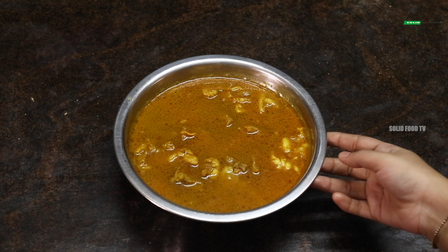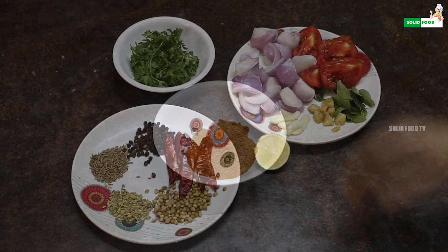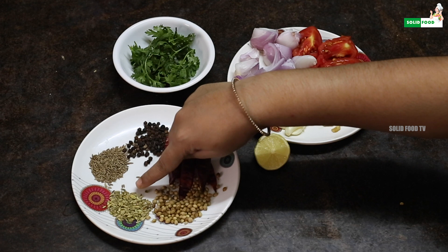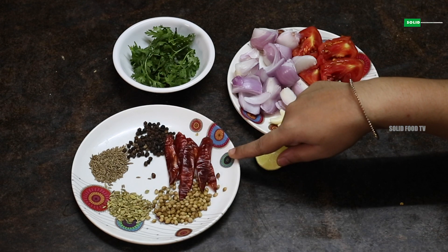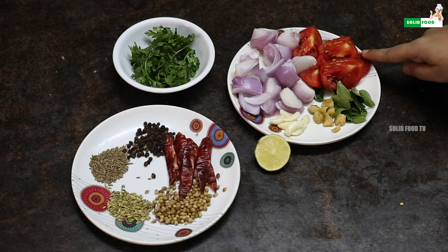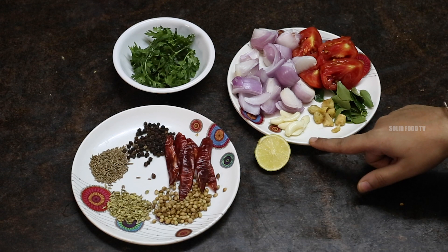Add 2 spoons of salt. Add 1 spoon of garam masala. Add a spoon of shallots. Pour 1 spoon of salt. Add 1 teaspoon of pepper.